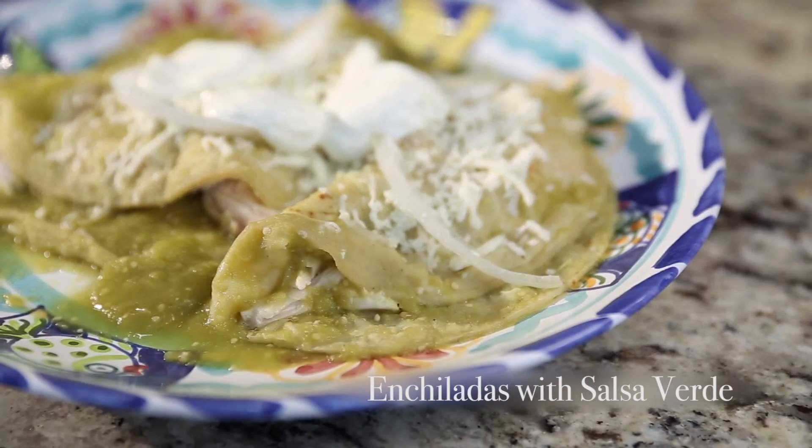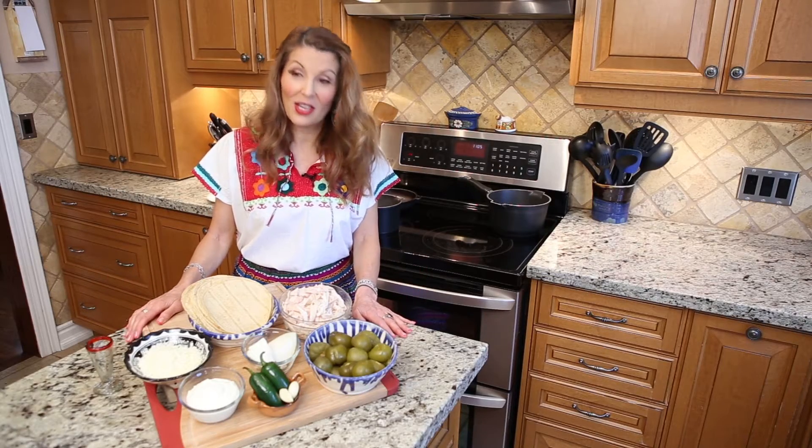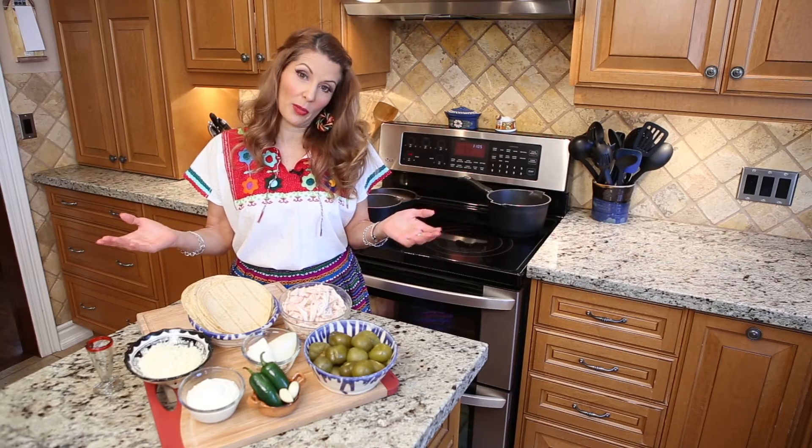Today's recipe is enchiladas. This dish is a Mexican dish. You can eat it as a breakfast, like a brunch when you have company, or as a light supper.